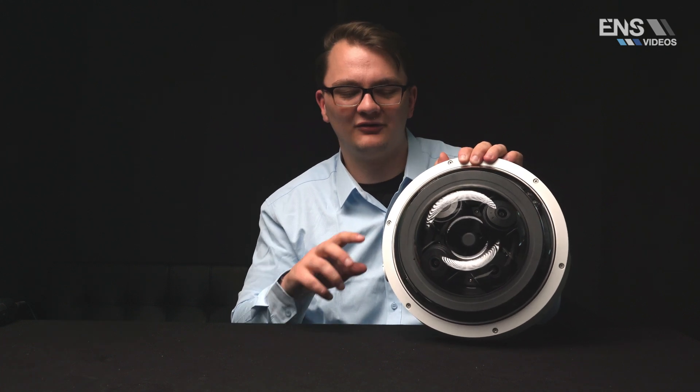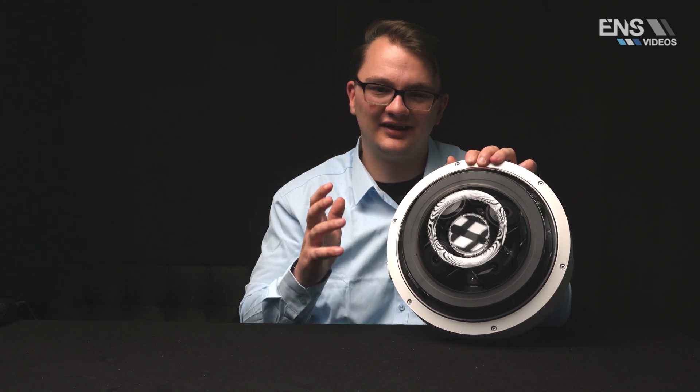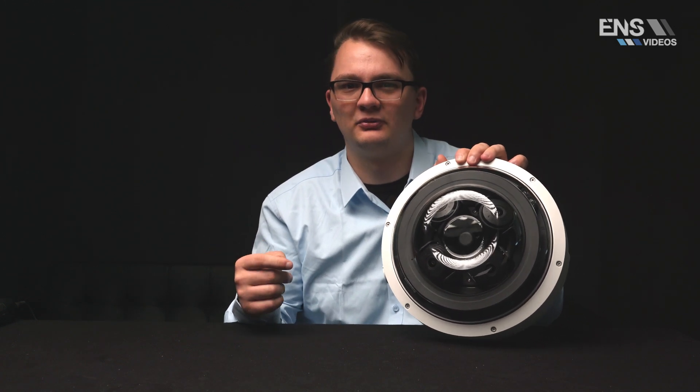Hey everybody, my name is Esmok and I'm the sales trainer here at UNS Security. Today we'll be reviewing and discussing our brand new Diamond Line multi-sensor camera in our 7 Series. This camera simplifies a job's installation while providing camera angles that are hard to achieve with a typical fixed lens camera — where you'd need four or five of them, but with this one you just need the one camera.